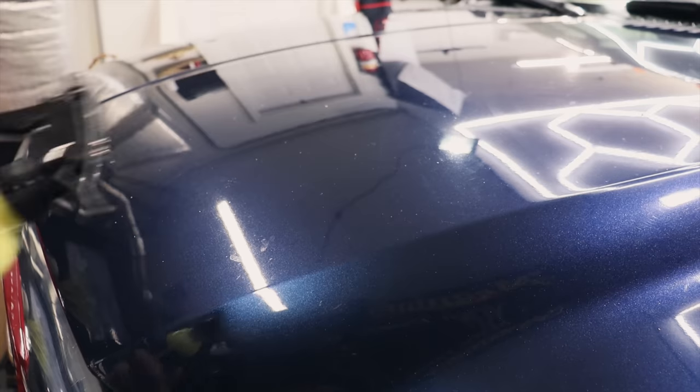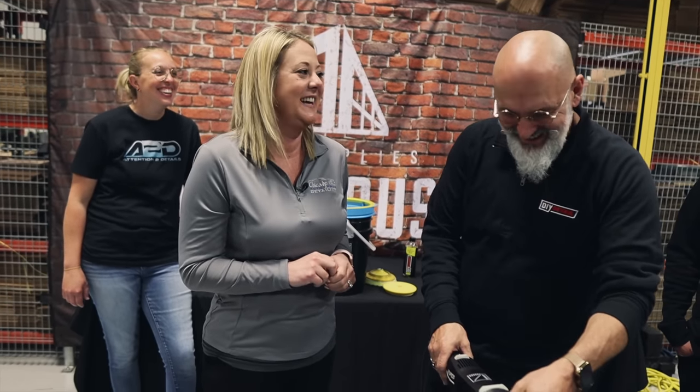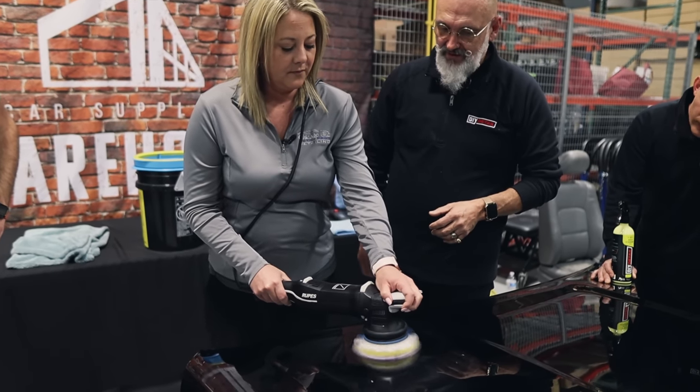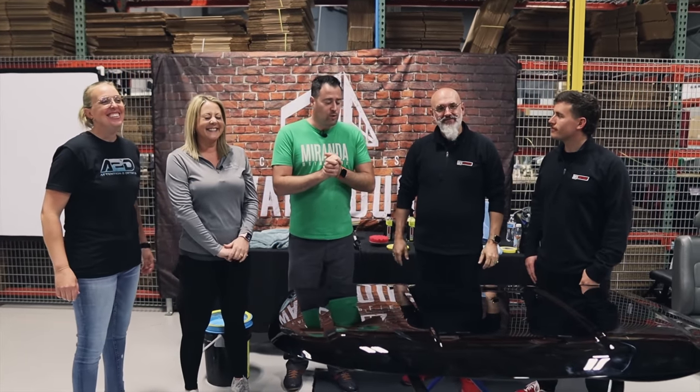Check out all of the other creators' videos down below and subscribe to their channels. What we're working with today is DIY Details — you've seen me use these products on our channel. Today we have the guys with us and also Amy Otterness, who is going to be our student, and we're going to show her how to use a polisher — both a rotary and a DA.